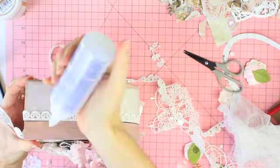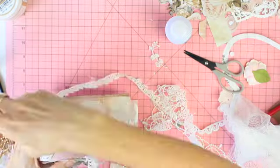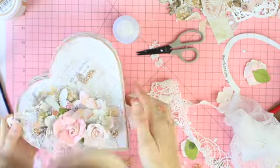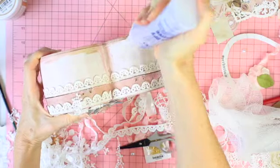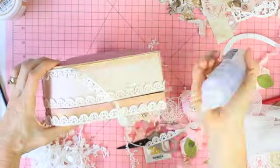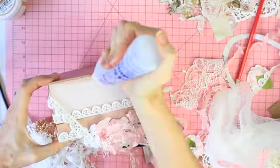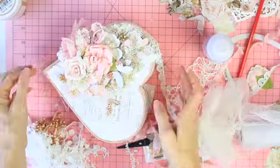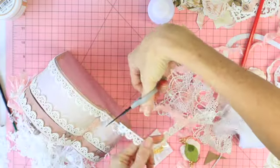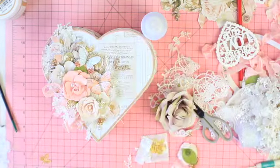I noticed a little gap — as I painted the box the wood expanded slightly. What I ended up doing to make sure the box closed properly was having my husband take the hinges off and put them back on so it could close properly, since the wood likely swelled with all the paint and gesso. So if your box does that, just unscrew the hinges, alter it slightly so it sits flat, and sand the inside a little bit as well.